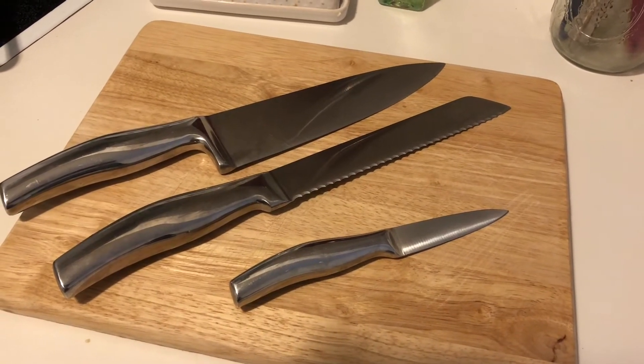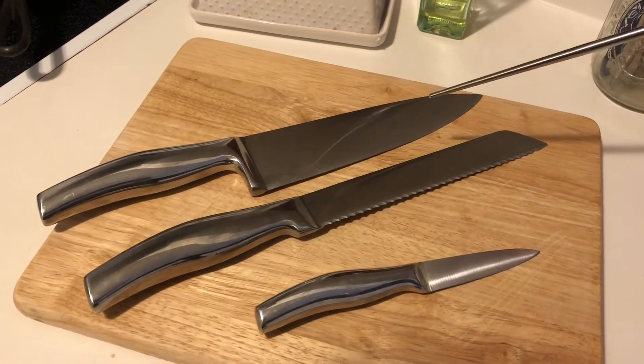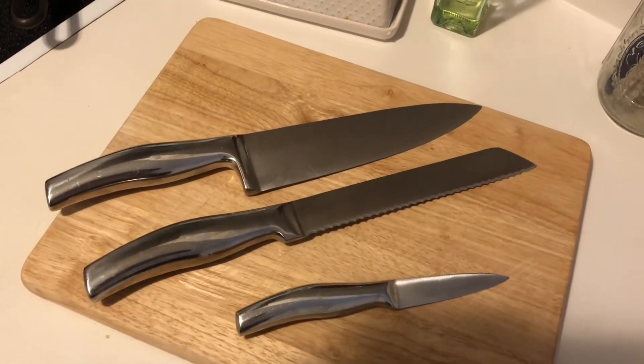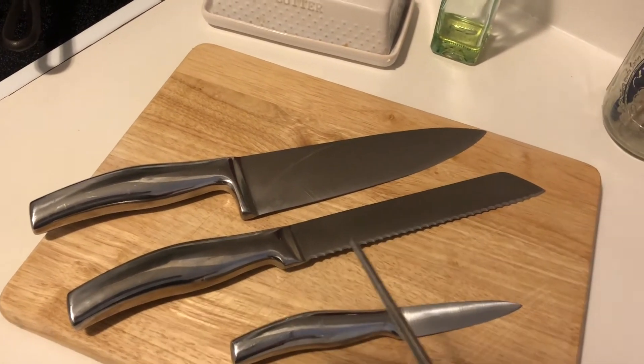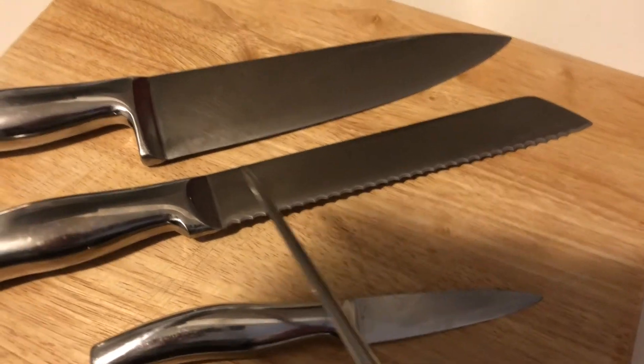What I want to show you is the anatomy, or the parts, of kitchen knives. What we have here is a chef's knife, a bread knife, and a paring knife. You can see the different widths and lengths of the blades, as well as the handles, and looking at the edge of the blade and how they're going to vary.